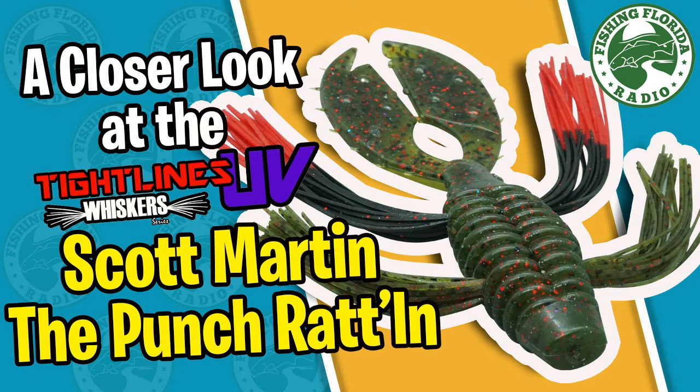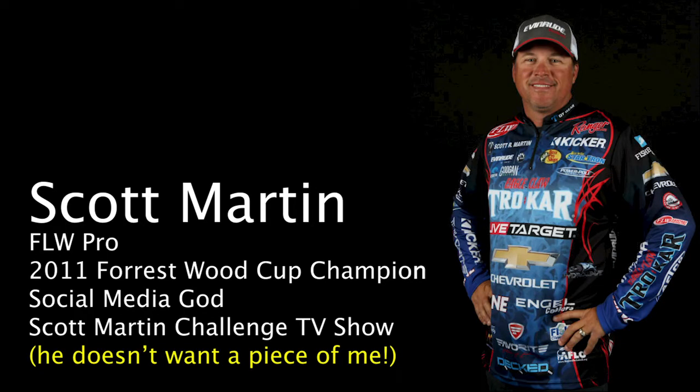Welcome back. Today let's take a closer look at the Tightline UV Whisker Series Scott Martin Punch-In Rattlin'. Designed by FLW Pro and 2011 Forest Wood Cup Champion Scott Martin, the Punch-In Rattlin'